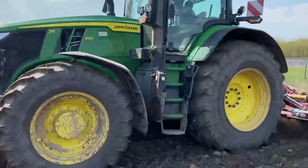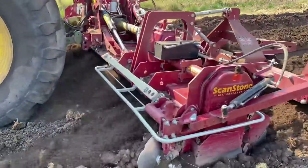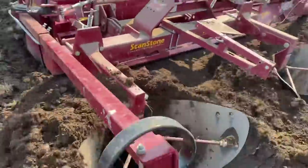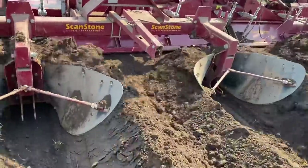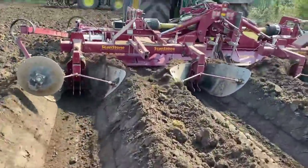The bed ridger is on now - like a rotovator on the front smashing it all up into little lumps, and two ploughs on the back going in the opposite direction to make the ridges. Then the d-stoner will come along and chomp through that, take the stones out, and bury them in the bottom.